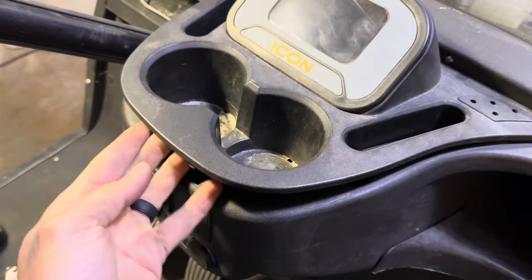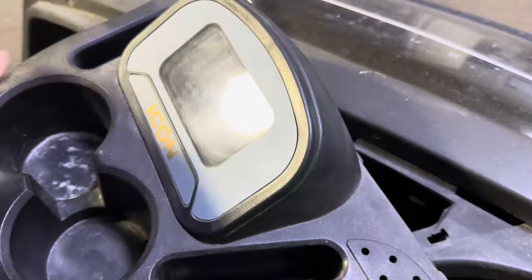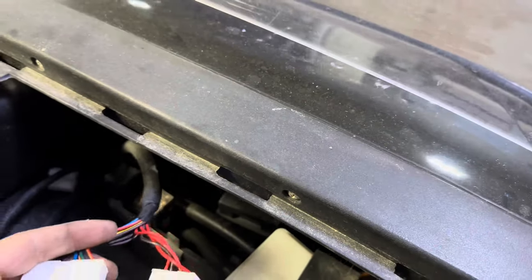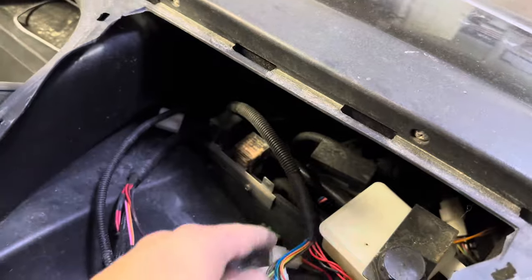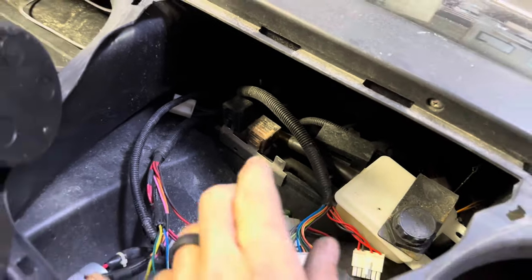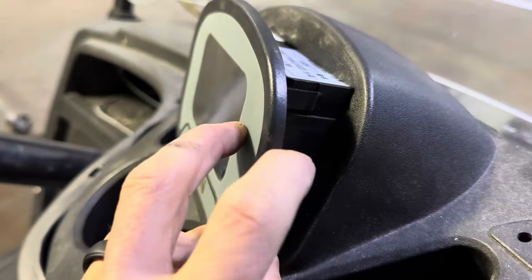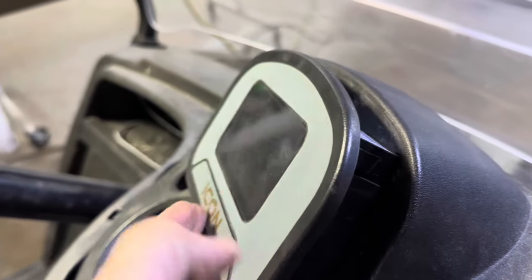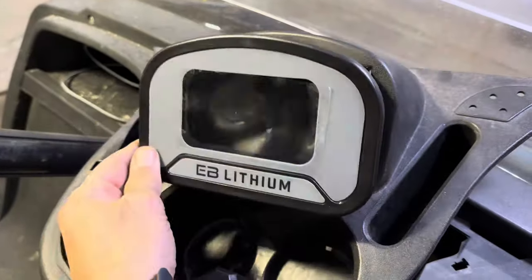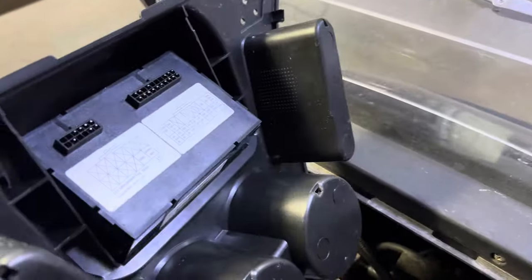Go ahead and pop your dash panel up — there are little clips here and a couple in the back. Pop it up and disconnect the OEM cluster wiring harnesses from the back. Here are the harnesses that went to the cluster. Now we're going to fish the Eco LCD wiring harness up through the dash and into this compartment. Remove the Icon OEM cluster — it just clips in on all four sides, so you can pop it out. Go ahead and put the Eco replacement cluster in and it'll clip into place.